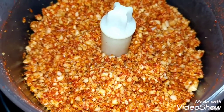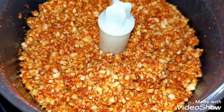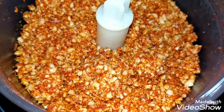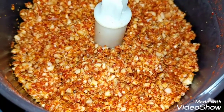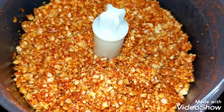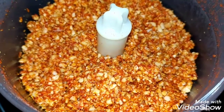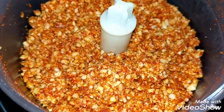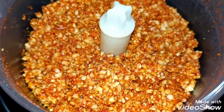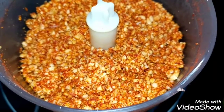This chutney goes with a lot of things — even if there's no side dish, you can eat it with flatbread, dosas, put it on salads, add it to gravies, or use it on any veg burger you make. It's a very versatile condiment that stores well. Keep it in the fridge or outside, though I generally keep it refrigerated to be safe.